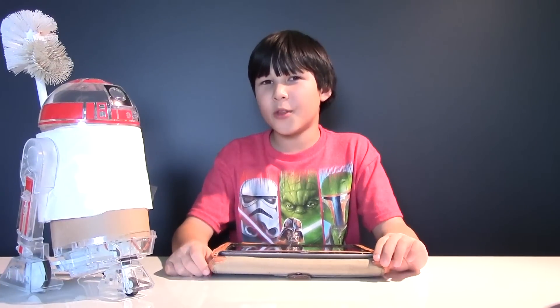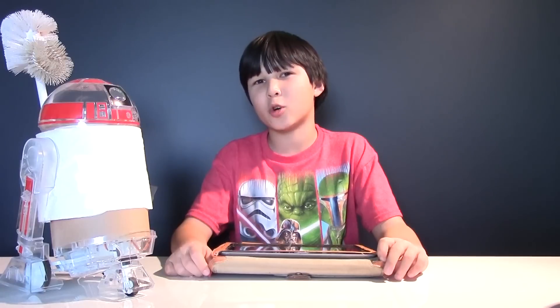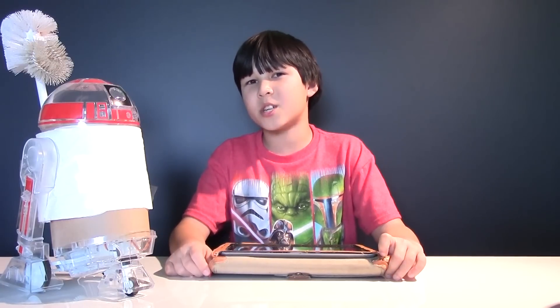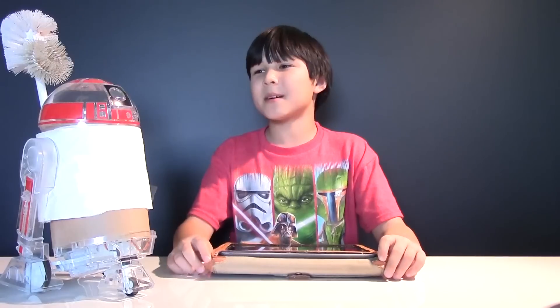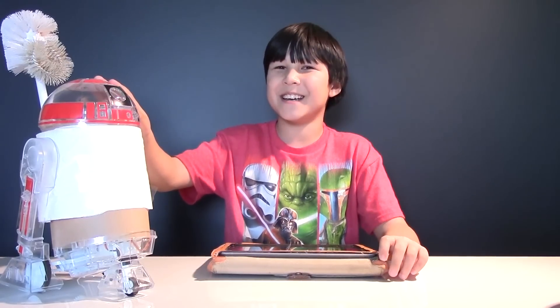And one more thing — in a couple of days there is a competition for a custom droid held by Little Bits! One of the judges is Rey from Star Wars, and the winner can go to Lucasfilm or get a replica of R2-D2 signed by all the actors! So I'm going to submit my version of R2-D2, which is a restroom attendant!